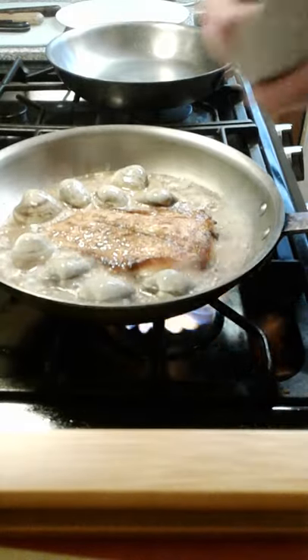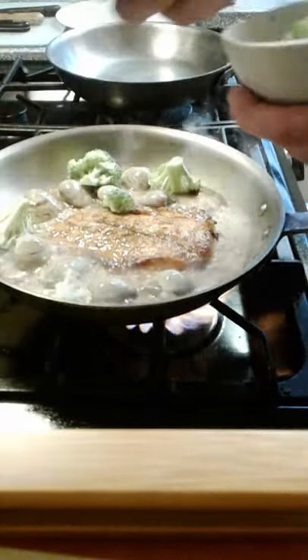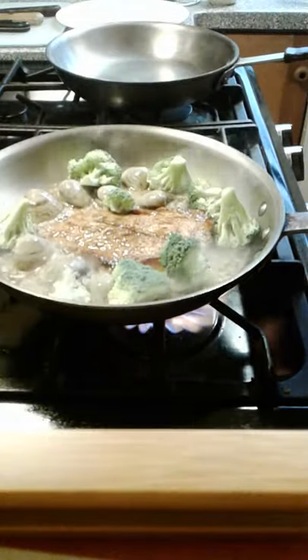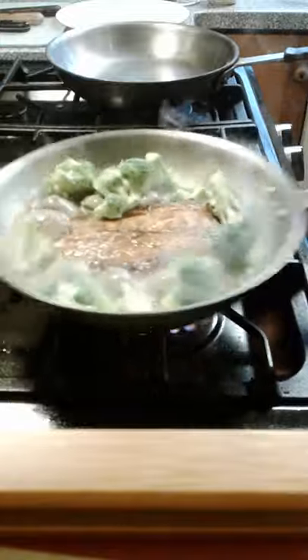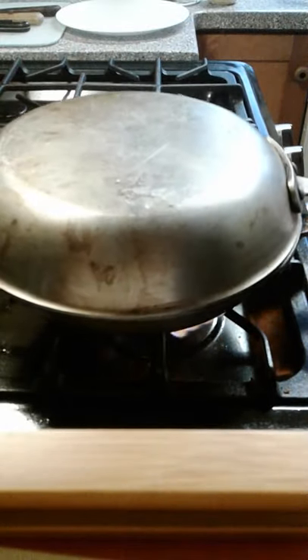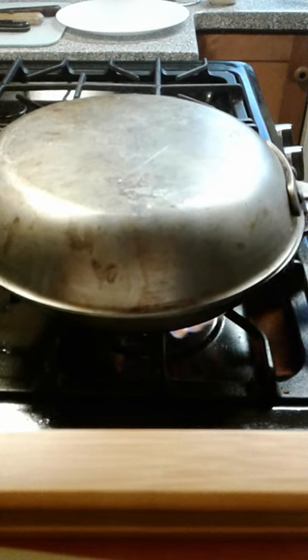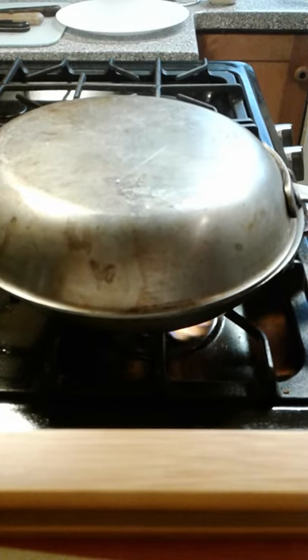Let's go ahead and put our broccoli in too, so it can steam in all of that wholesome goodness. Asparagus is wonderful in this — broccoli is just what I have tonight. We're going to cover it up with the pan lid if you have one that fits. We're going to pause for a few minutes and I'll be back to finish off the dish.